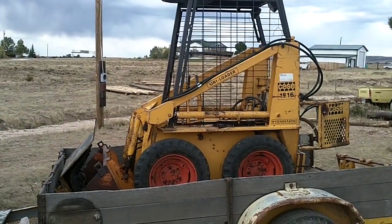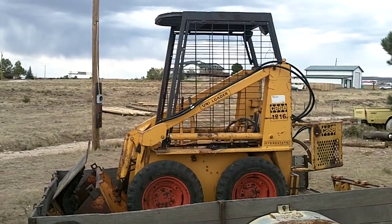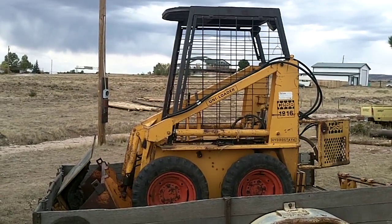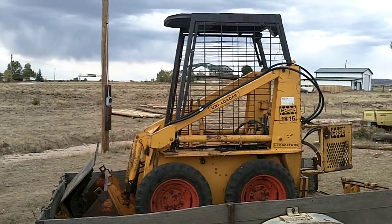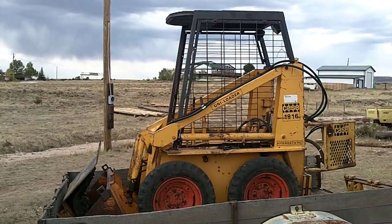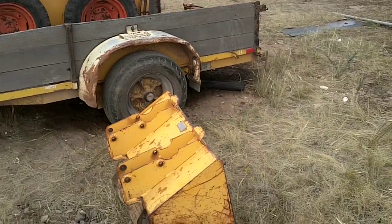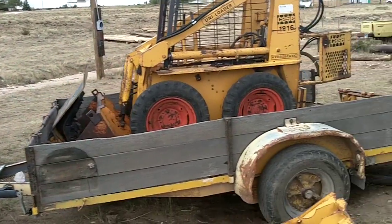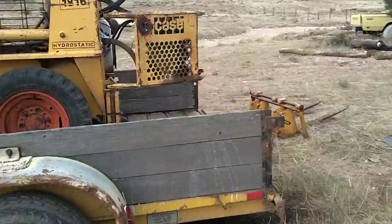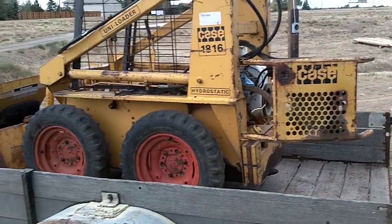Howdy YouTube viewers, welcome to the Pronghorn Tractor Works YouTube channel. This is my main winter project this year. This is a Case 1816 Uniloader Skid Steer. Picked this puppy up for $800. It came with the narrow bucket, the wider bucket, and over here a set of pallet forks — so that's going to be as handy as hell.